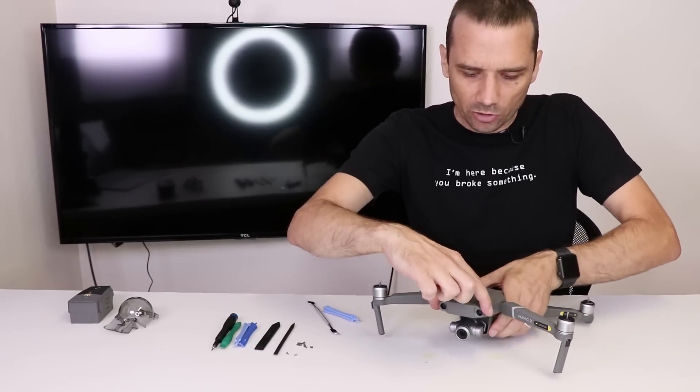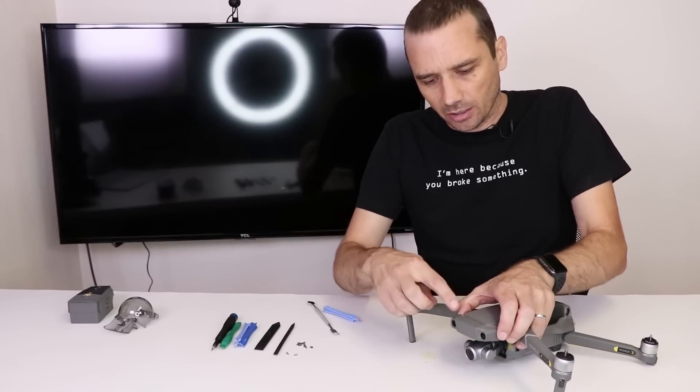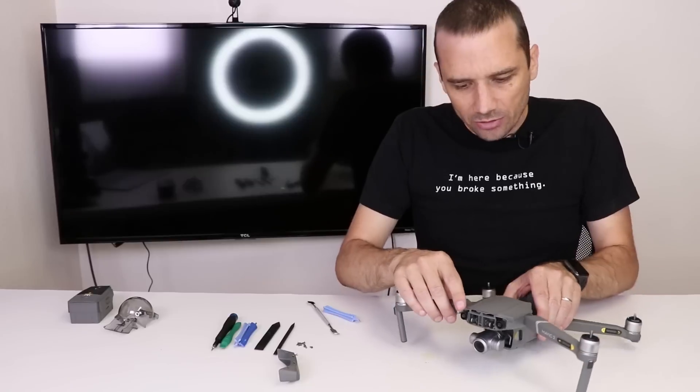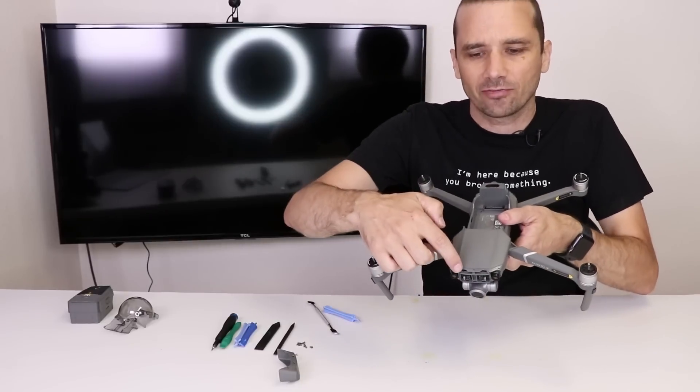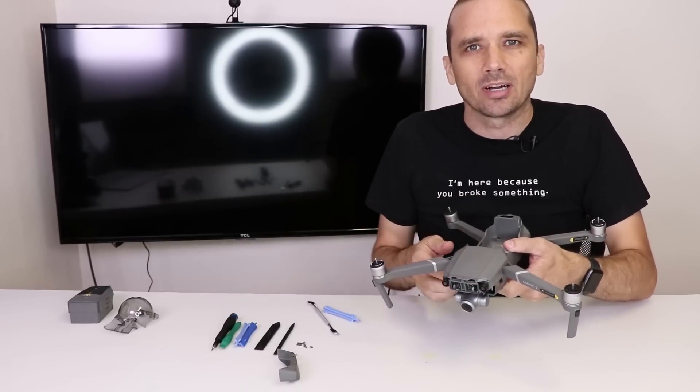After those screws come off, the first thing we were able to take off is this front piece right here. We did have to pry all around the edge just to get that to pop off, but taking it off first is a good move as it releases this part here so we can hopefully pull the top off.